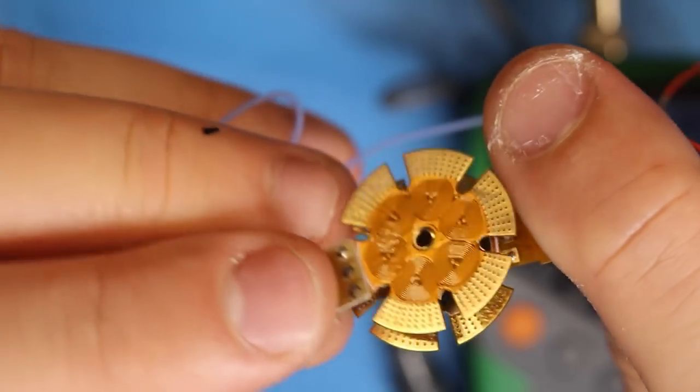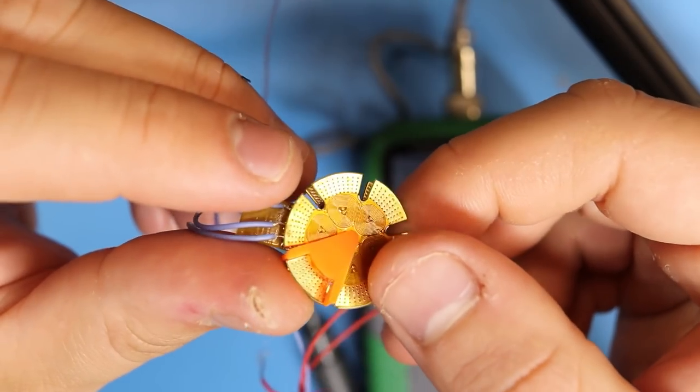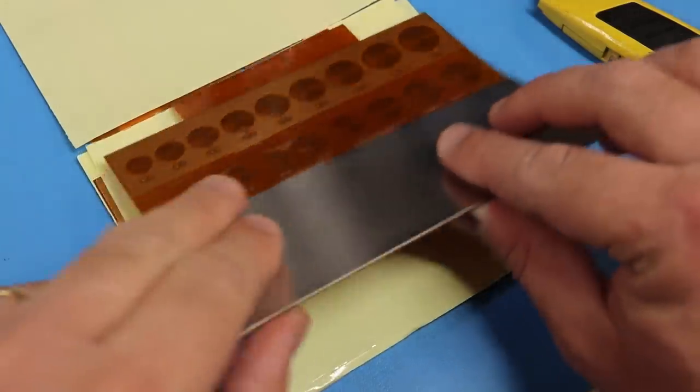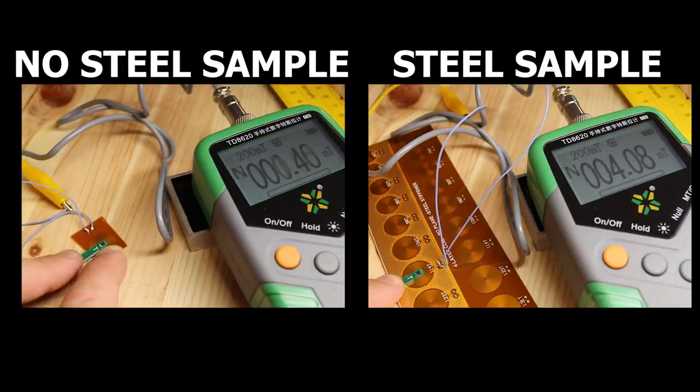I wanted to dig more into the thickness question. The first thing I tried was stacking two steel stiffeners back-to-back to double the thickness, but nothing actually improved. As a final verdict I tested another PCB which had the same steel stiffener but 0.5 mm thick, and the improvement was less than one milli Tesla.